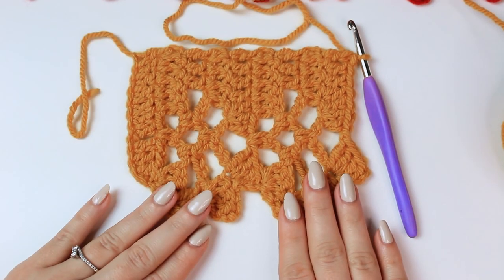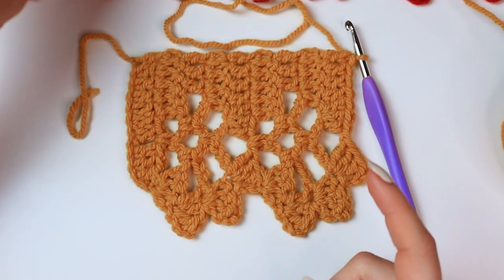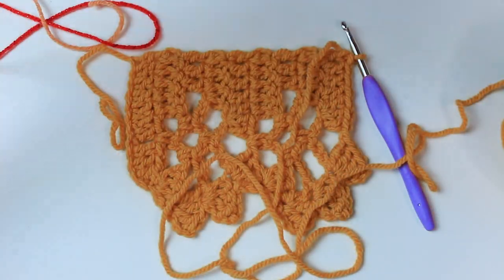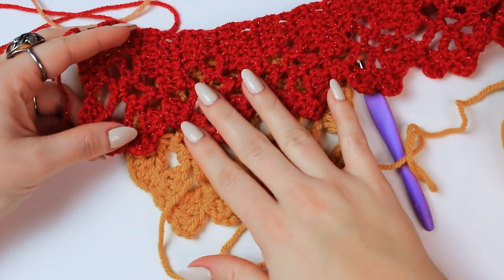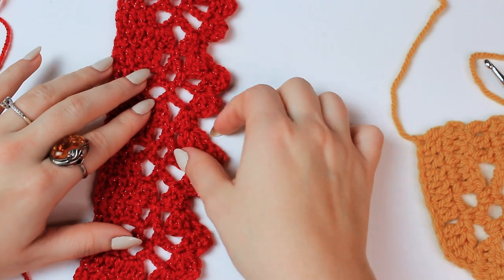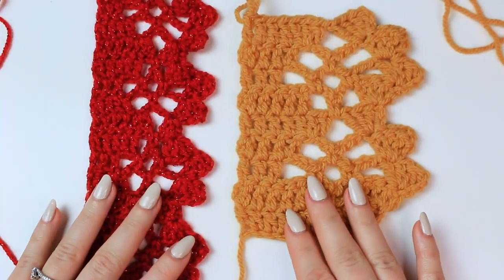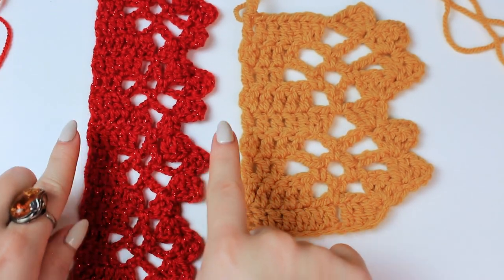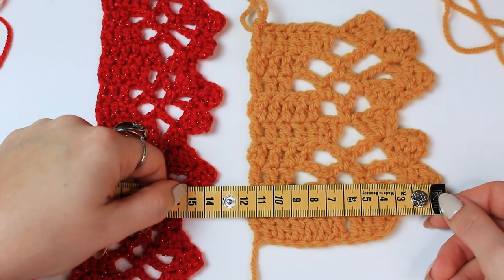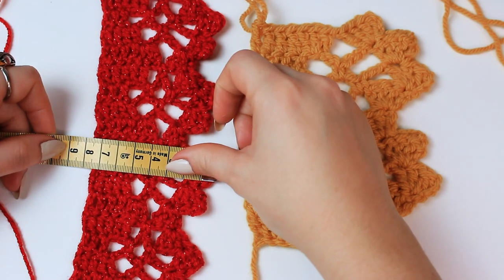Once you are done with the sequences you want, cut off the yarn and fasten off. For this one I've done 60 sequences of this pattern — imagine how long that is, it's incredible! I also wanted to show you: this one I did with a DK yarn, acrylic as well, and this one with a worsted weight yarn — you can see the difference. With a thinner yarn than DK you will have this edging even smaller. With the worsted yarn it measures 11.5 centimeters, and with the DK yarn it measures 7.5 centimeters.